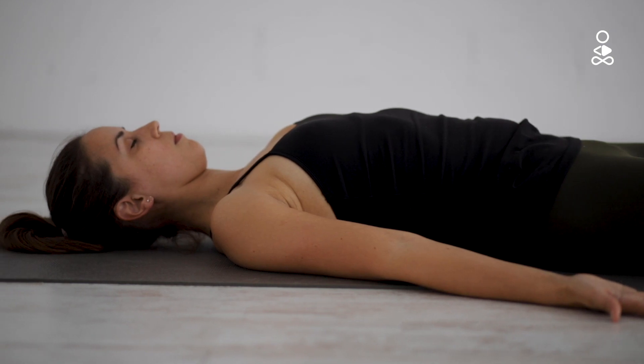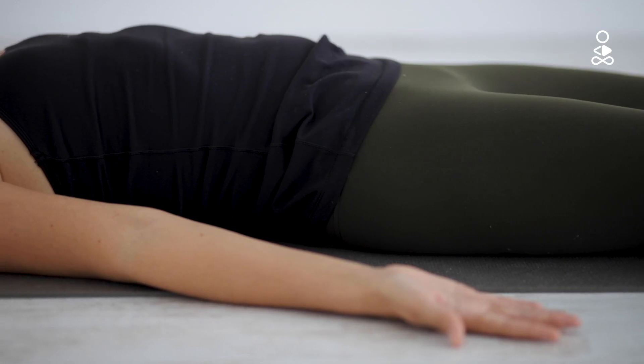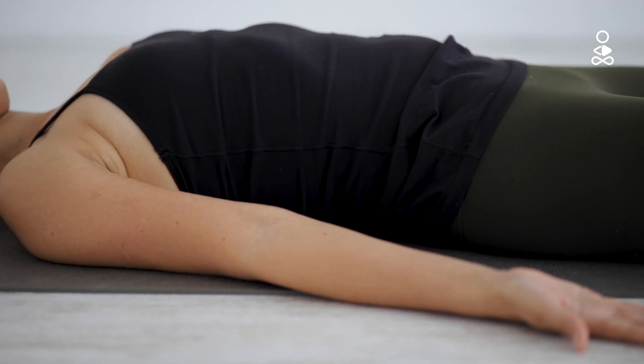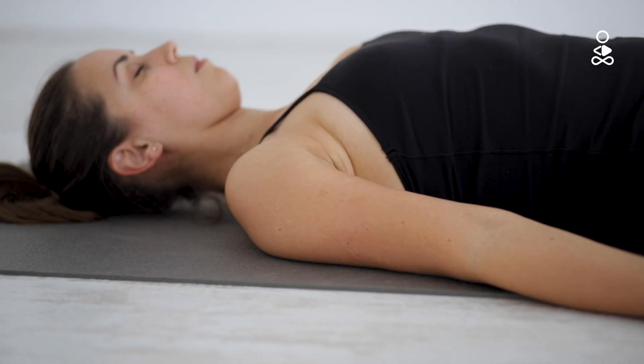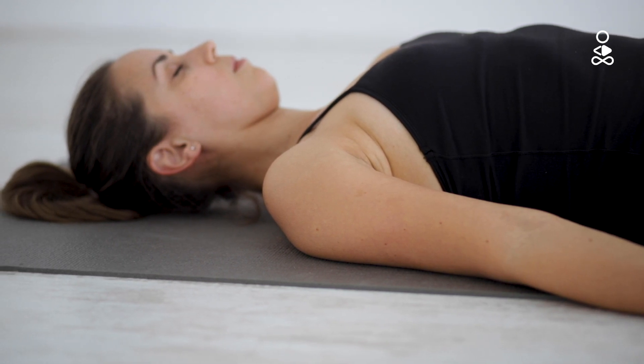Bring your attention back towards your hips and this time scan up the front of the body from the lower belly, up towards your chest and armpits. Allow the front of your body to melt down into the back of your body.